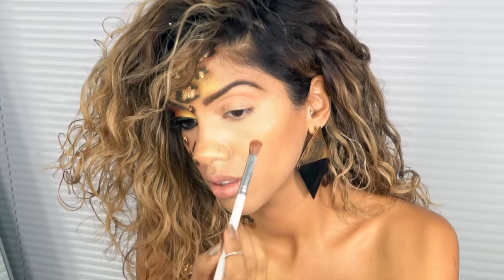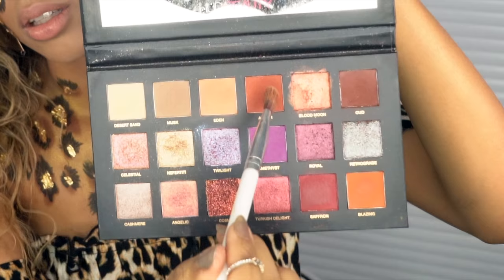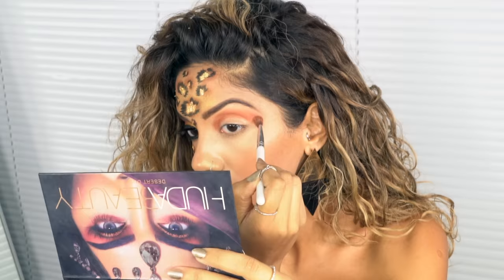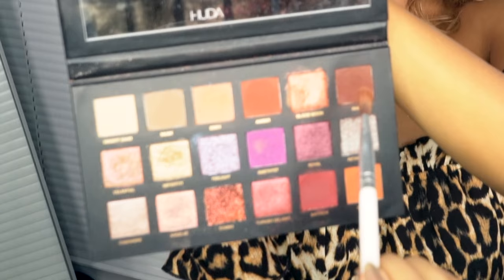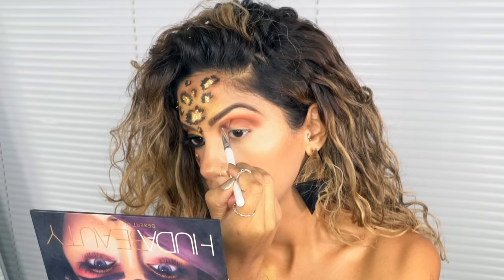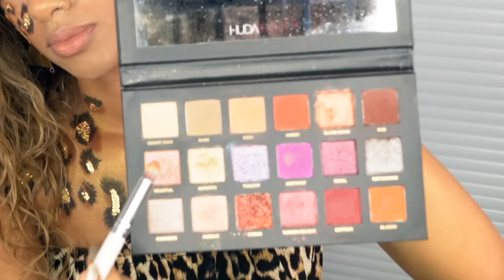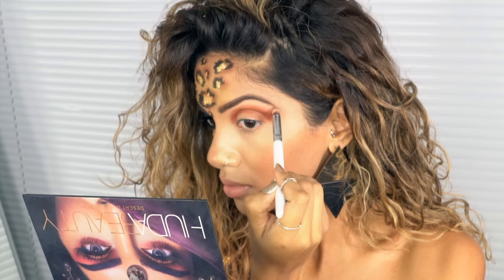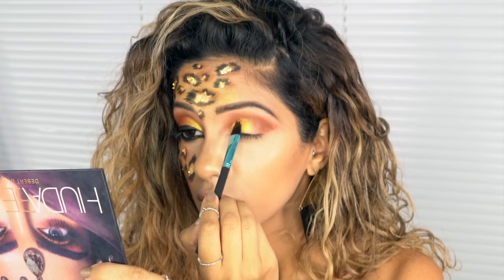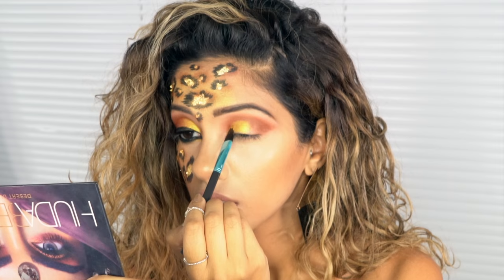For my eyes I'm going to use the same palette. Going in with the shade Blazing as my transition shade in my crease, then darkening it a little with the shade Amber. Once that's blended I'll darken it even more with the shade Oud — which is what I used on my spots. Then I'm going in with Desert Sand, which is basically like a powder concealer, to clean up all the edges and blend everything away.